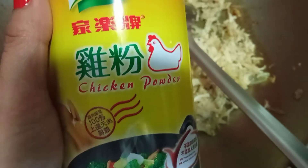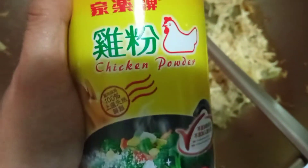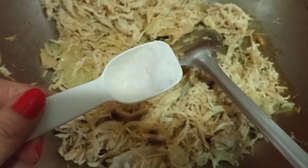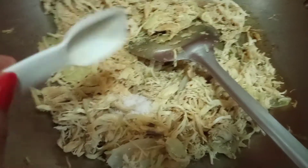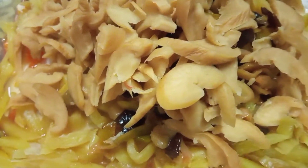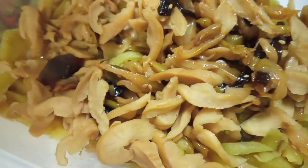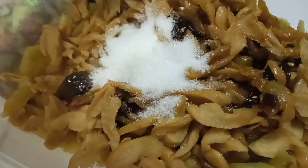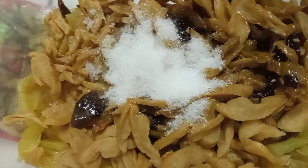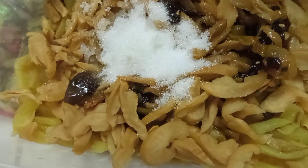Maglalagay na tayo ng konting chicken powder, salt. I-mix lang natin yung ating mga pickled vegetables, mixed vegetables sa isang bowl. Lagyan na natin yung ating sugar. Sineparate natin yung ating pickled mixed vegetables para matansya natin yung ating timpla, yung ating sugar.